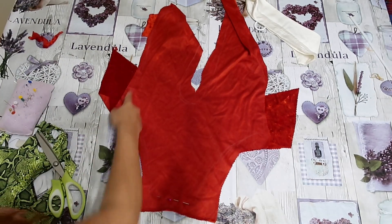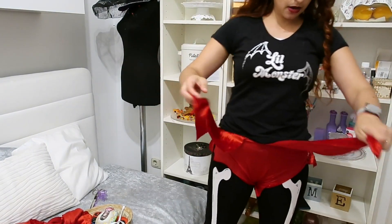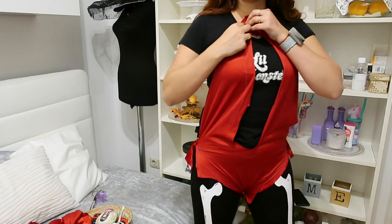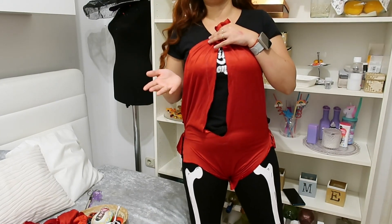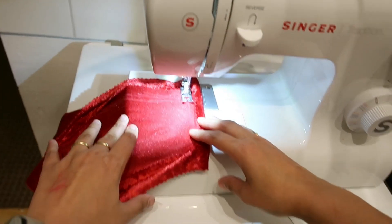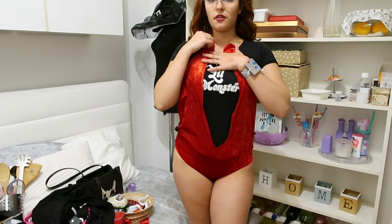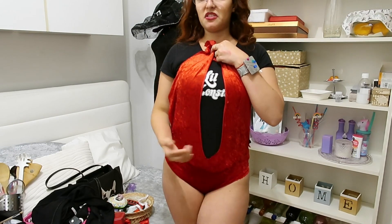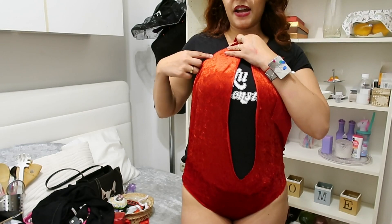Ignore the fact that I'm trying this over my clothes and it looks horrible — this is perfect. The back fits too. If you see that it fits, you can sew it with a machine, and that's what we're going to do now. I'm going to make a normal stitch and a zigzag stitch to prevent the fabric from breaking. Now we're going to try it on again, and I'm basically going to hem this edge here because this is already good, and also here, how I want this to be. Perfect.